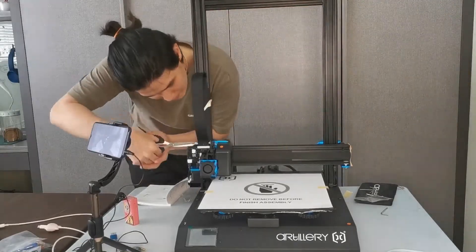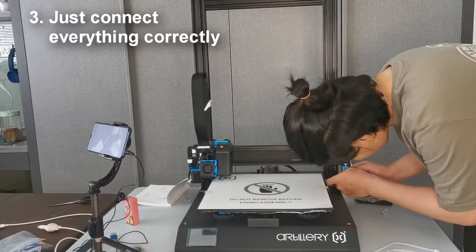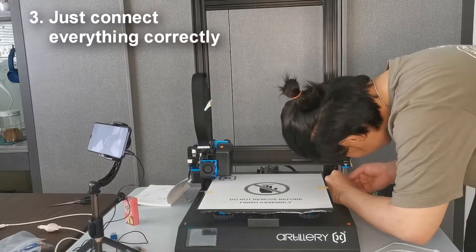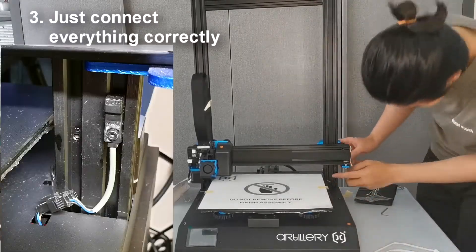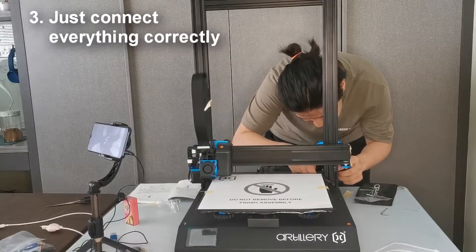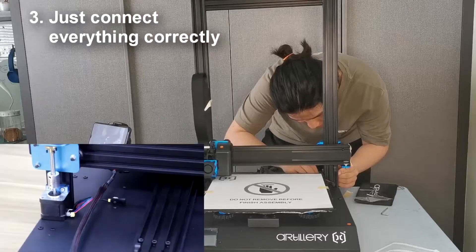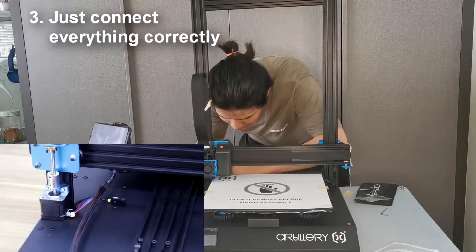Now let's move on to the more challenging part where we need to connect all the cables correctly. I'm just gonna point out what the cables are. First of all, we need to connect the X end-stop to its cable, and then connect the Z end-stop to its respective cables.